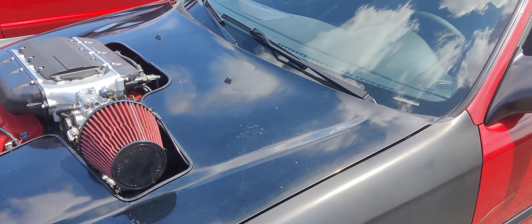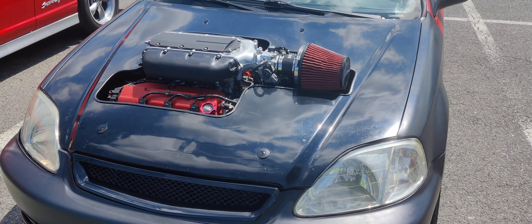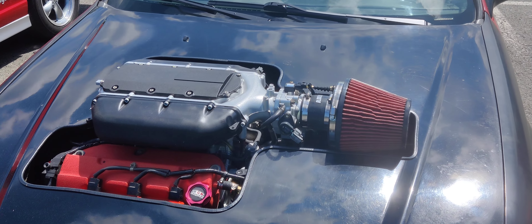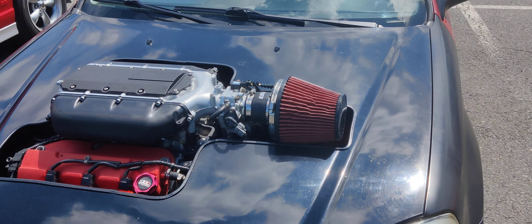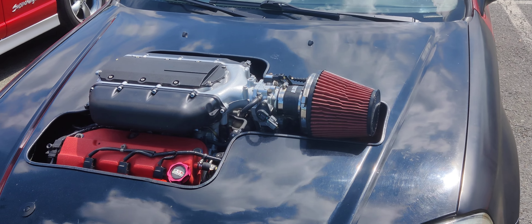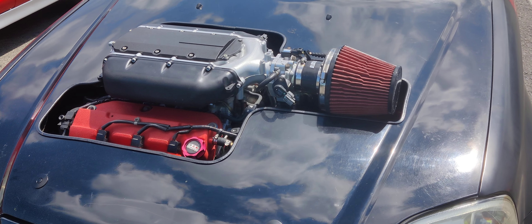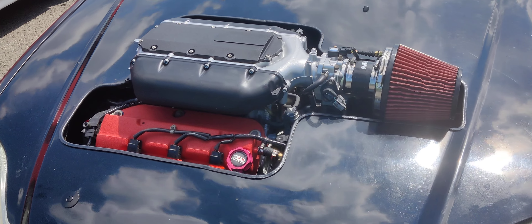This is a J35 out of a Honda Odyssey, made into a full Acura TL 6-speed manual with LSD. Right now it's all stock — running the stock ECU, stock injectors, stock everything — and then there's a supercharger to throw on top later.